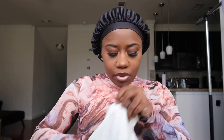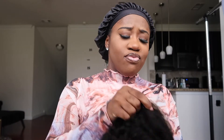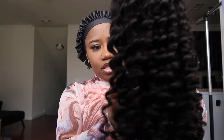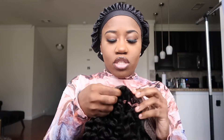Once you take the wig out of the bag, this is what it looks like. I should have a 22-inch deep wave 5x5 closure wig. On the inside you get two combs on the side, one behind the closure, one at the back, as well as adjustable straps. Let me go ahead and hook these adjustable straps.